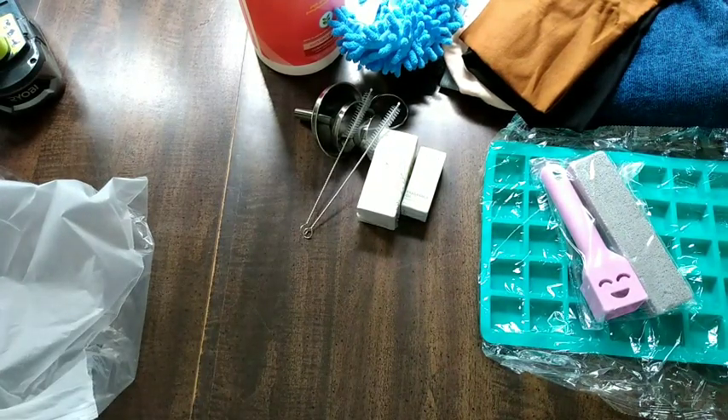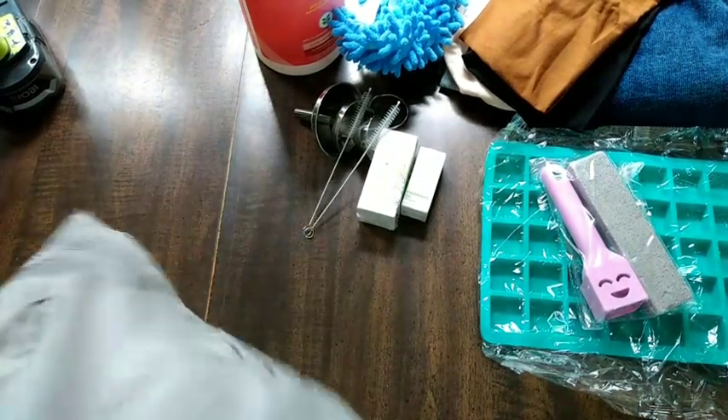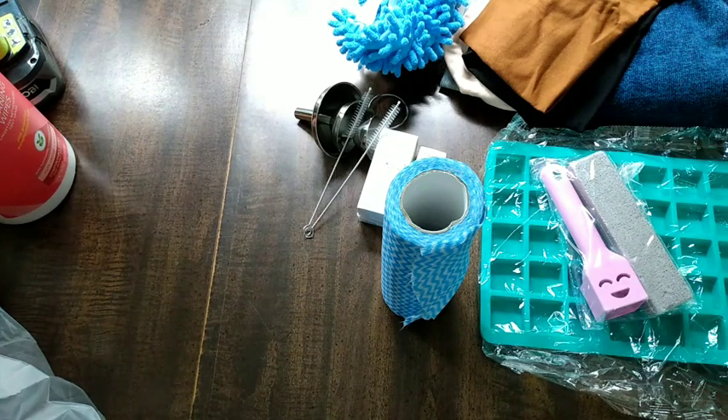That is my entire haul! I forgot to turn all my new lighting on in here - I probably won't think of it for a while other than when I'm doing the lives. I'm gonna lay this stuff out for a nice photo. Thank you so much for watching - don't forget to like and subscribe!